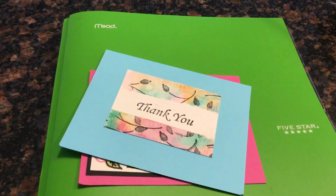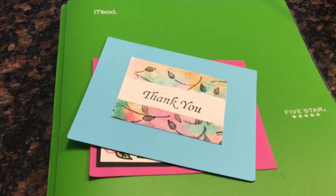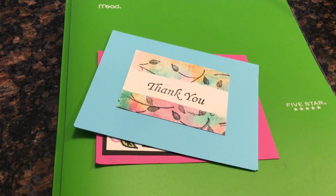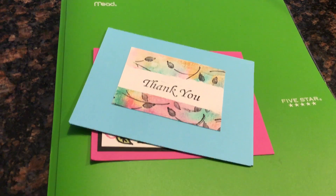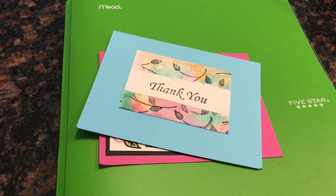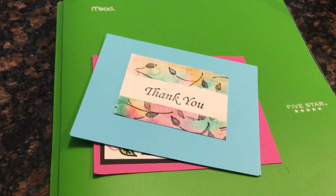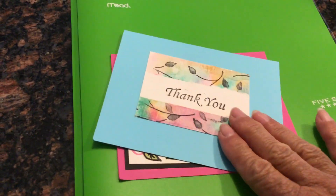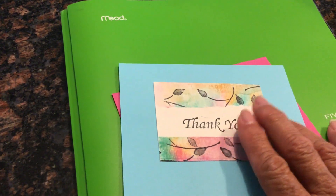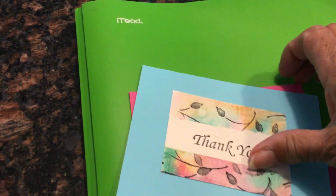Hello everyone, this is Irma with my note cards, and today I have a quick tip for those of you that enjoy making cards, journal pages, scrapbook pages — whatever it is that you make — and you need to use a rubber stamp for your sentiment. Sometimes I take my rubber stamps with the sentiment and put it directly on the card, but there are other times when I will do something different.